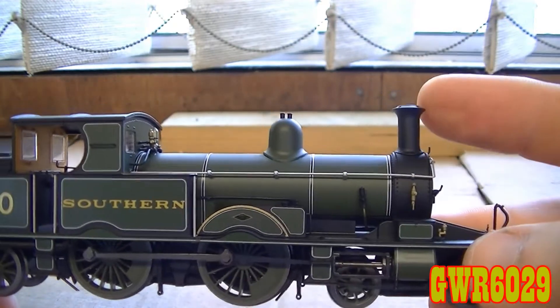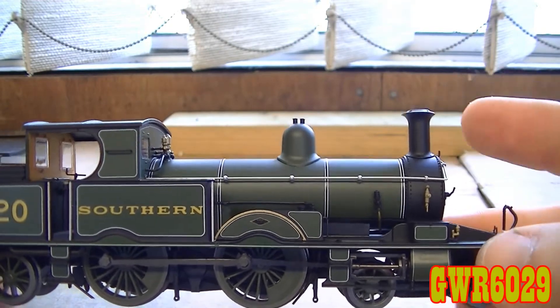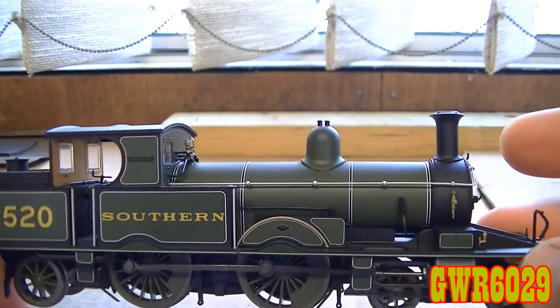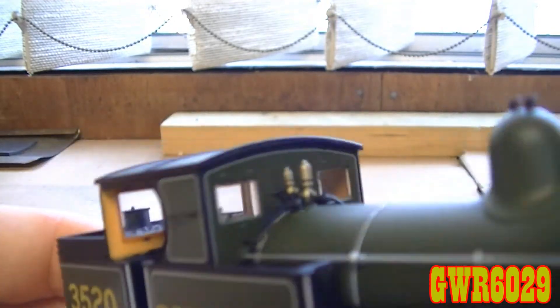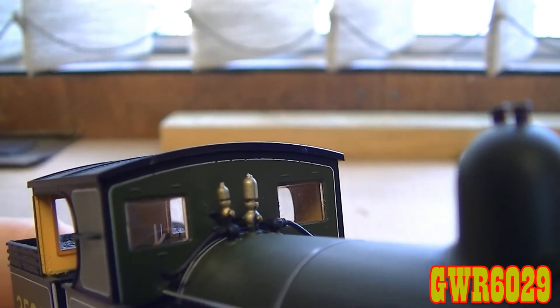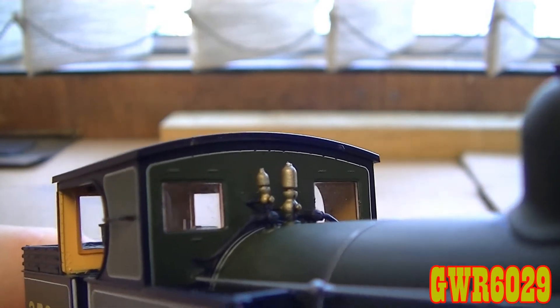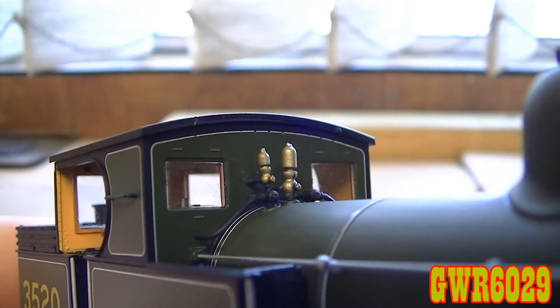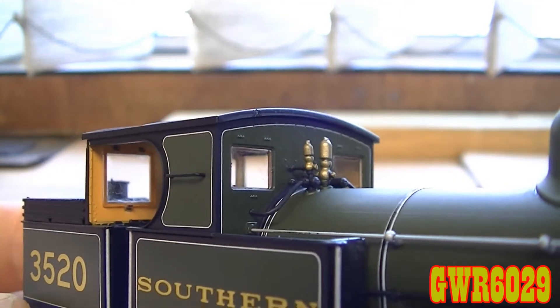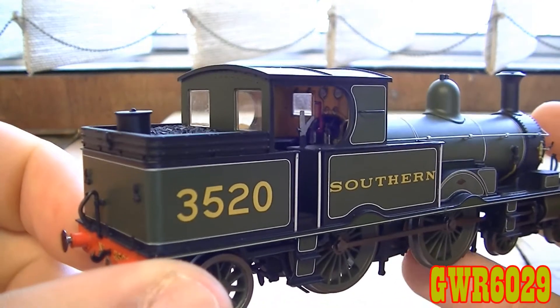You've also got the drum-style chimney or funnel, whatever you call it from wherever you're from. And also, because the safety valves have moved, the whistles are more prominent now. I never noticed that the Adams had two different styles of whistles — what seems to be on this one a high tone and a low tone — whether this is something that this particular numbered member of the class had remains a mystery.